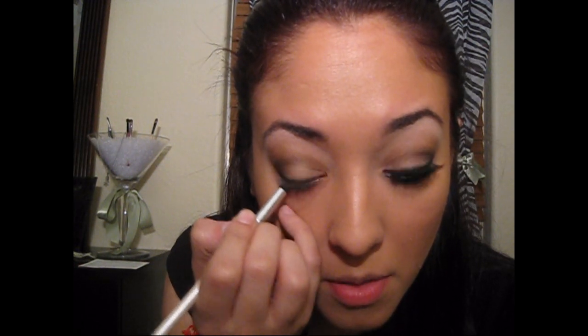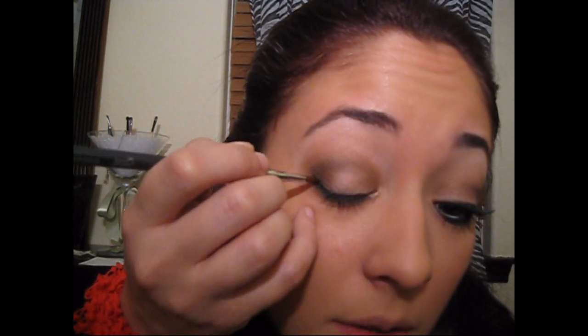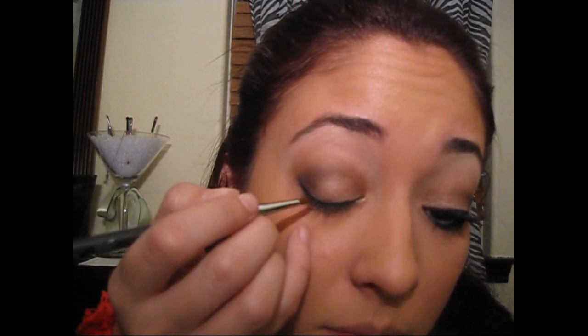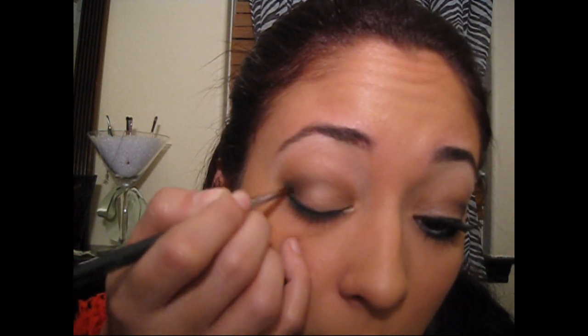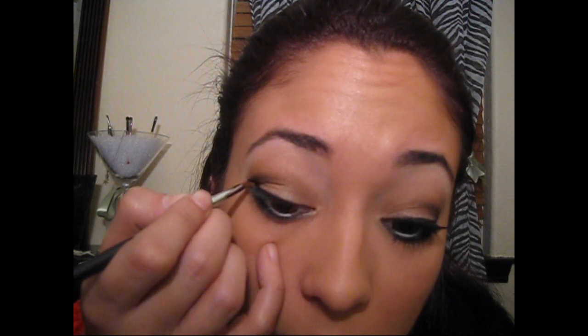Now I'm using my NYX Jumbo Pencil in Milk to line my waterline. Then I'm going to get a smudger brush and use my Clinique Cream Eyeliner, dip it in, and line below my waterline. Then on the top of my lash line, I'm going to use the 209 brush, dip it back in the Clinique Cream Liner, start by flicking it up at the end, then fill it in. I go towards the middle and that's where I stop — I don't actually go all the way.